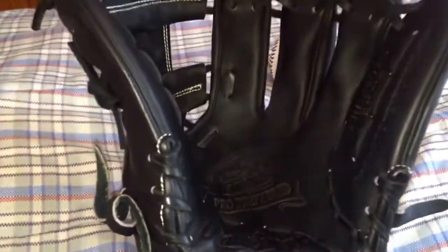Anything else about this glove — it's basically just all black. You can get it on Rawlingsgear.com for around $350. I definitely recommend this glove.